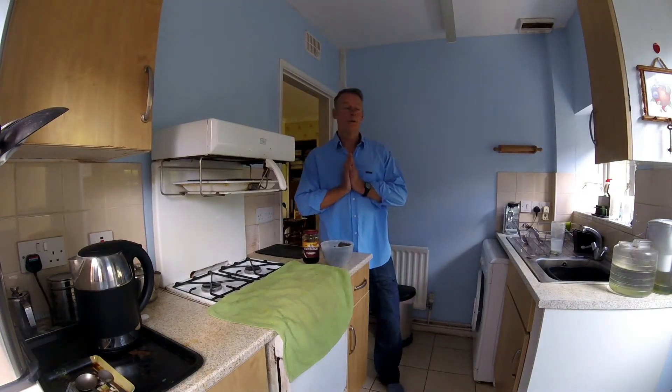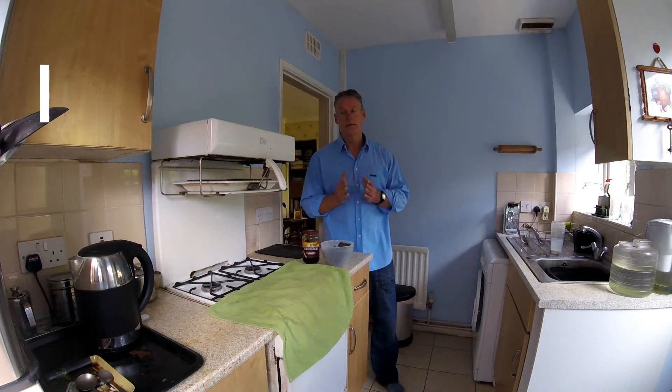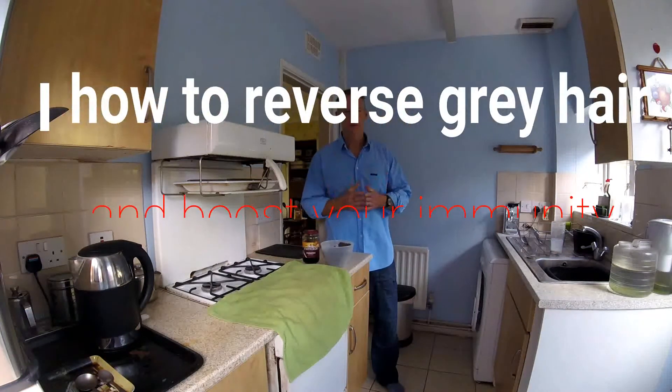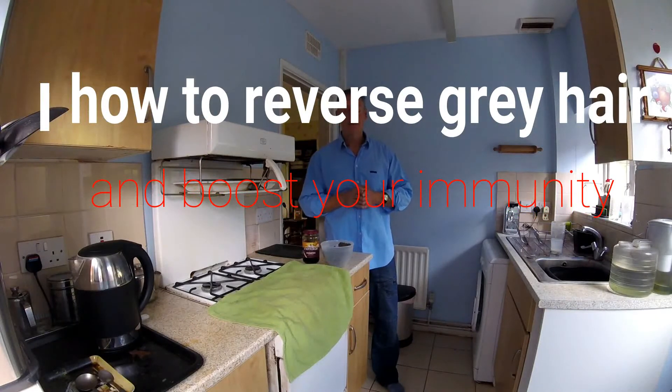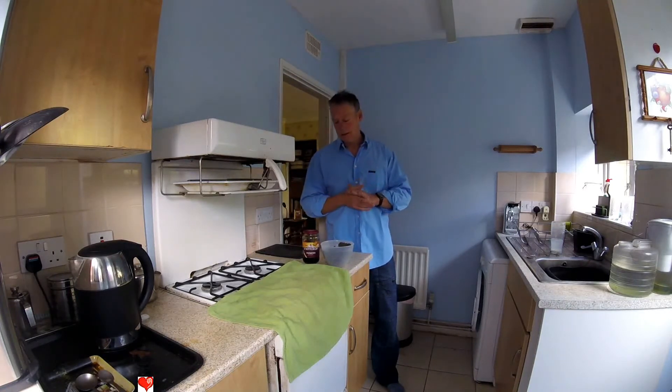Welcome to another episode of The Art Patient. Thank you for joining me. In this episode we're going to talk about reversing gray hair - is it possible? We're going to do it naturally and at the same time boost your immune system so you don't catch colds. Watch out for another video I'm going to do, but let's just stick to this.